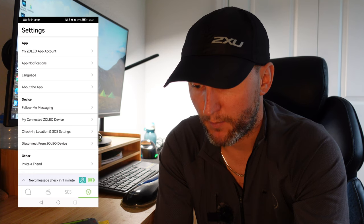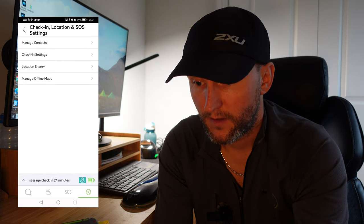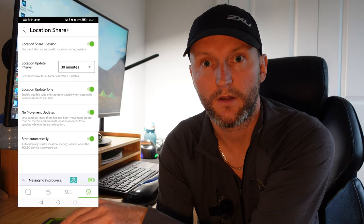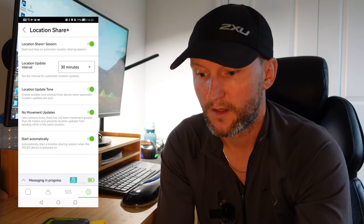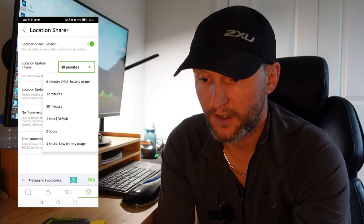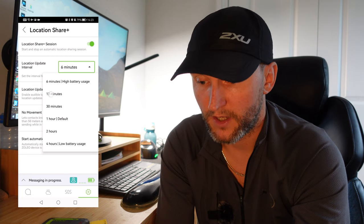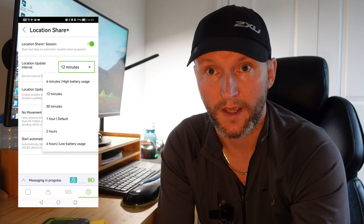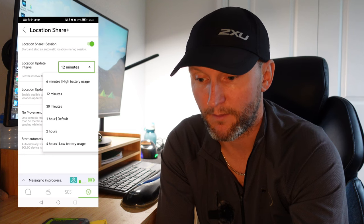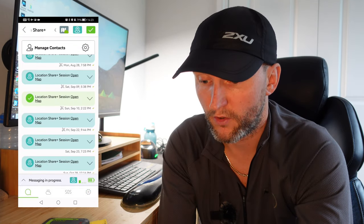My favourite part of the Zoleo app is the check-in location share. As soon as you switch this on, it starts pinging back your location to whoever you've set up - for me that's my mum and my partner. I've set it to 30 minute intervals. You can do it as little as six minutes, though it warns you that's high battery usage. You can also do 12 minutes, 30 minutes, one hour default, two hours, or four hours. For a big expedition you'd probably want four hours; for a weekend out, 30 minutes is probably the sweet spot - it creates the breadcrumb trail.